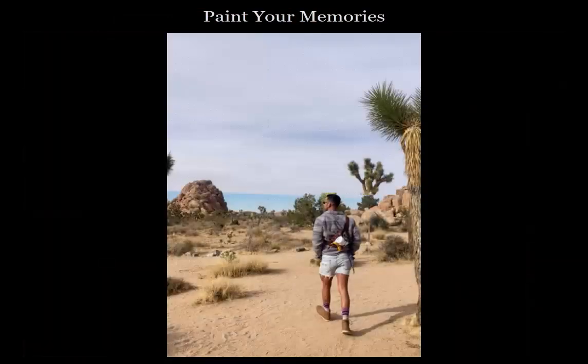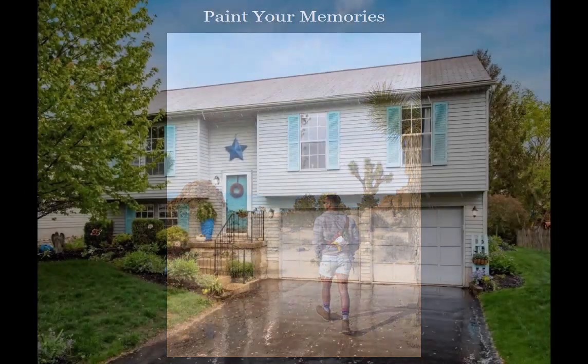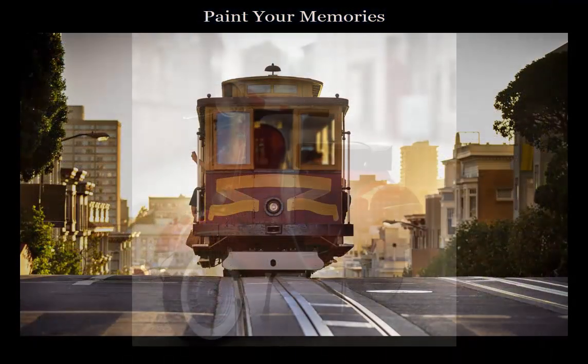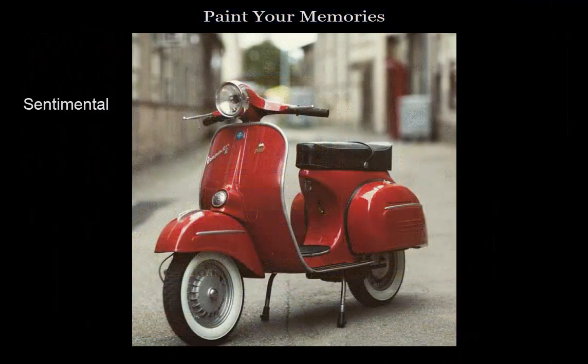In the Paint Your Memories class, each person who signs up will send me a photo of something that is sentimental to them — maybe their childhood home or a place they visited on vacation. The key is to choose a photo that is sentimental and still manageable.